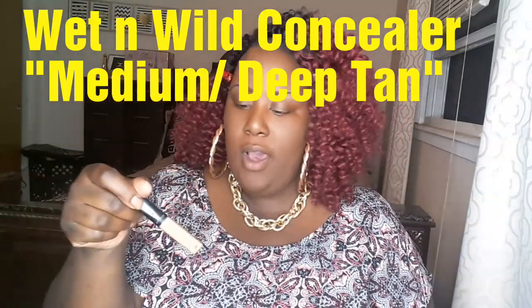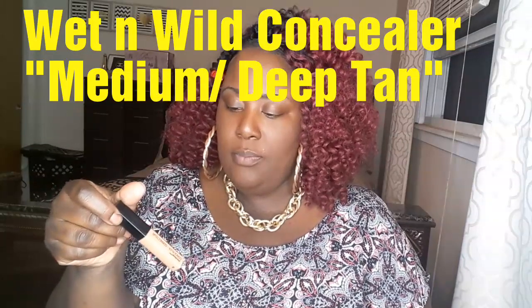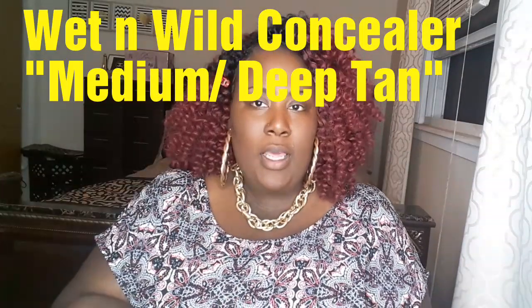Next I'm going to take this concealer from Wet n Wild in the color Medium to Deep Tan, and I'm going to use this to highlight under my eyes. I'm just going to put just a little up under my eyes and over here, and then I'm just going to blend that out with my blending sponge.